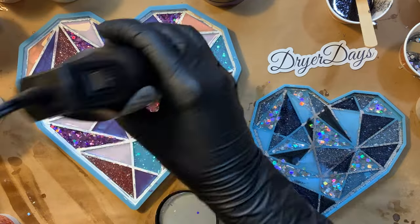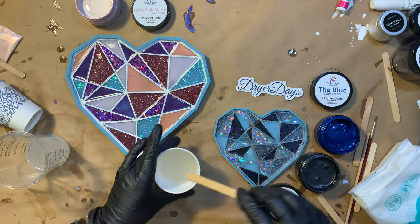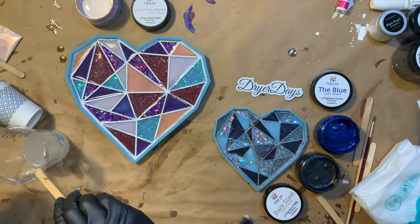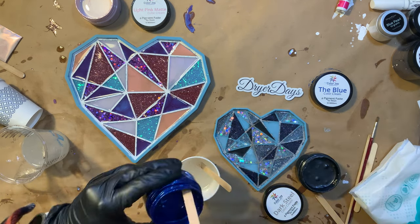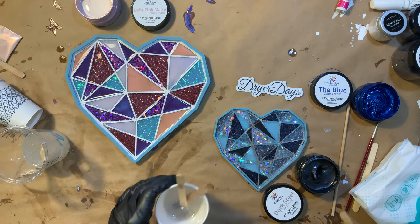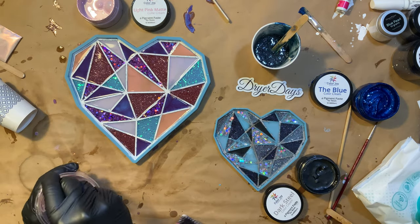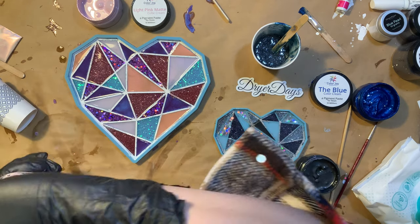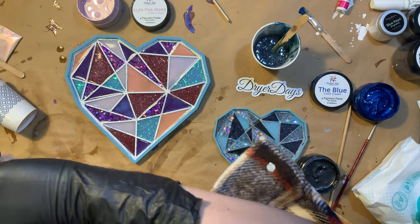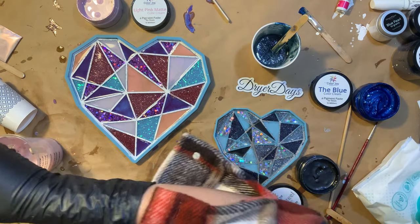I'm just going to hit with the heat gun. Now I have let those cure, and what I'm going to do is fill out the rest of the mold because we still have a little bit of space. I'm going to do a base. With the small one on the right, I wanted a dark deep blue, so I'm going to mix some blue pigment with my dark steel, both pigment paste. Over on the other side, I'm going to use straight up light pink matte color cream mixed with resin. I'm using a tabletop epoxy by Total Boat for these because they're going to be functional art pieces — I actually have these sitting on a little table by my door and I put my keys and water bottle on top of them.